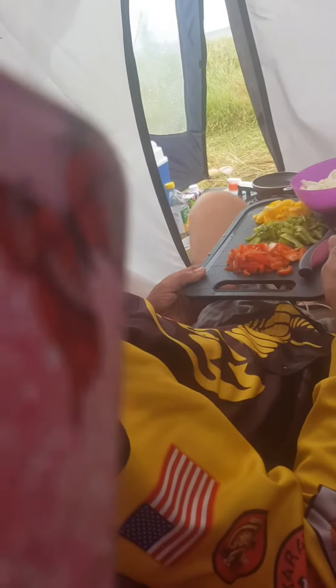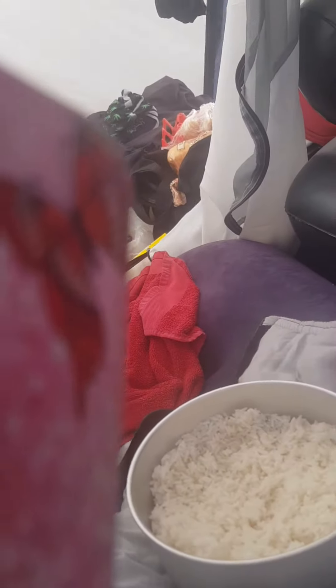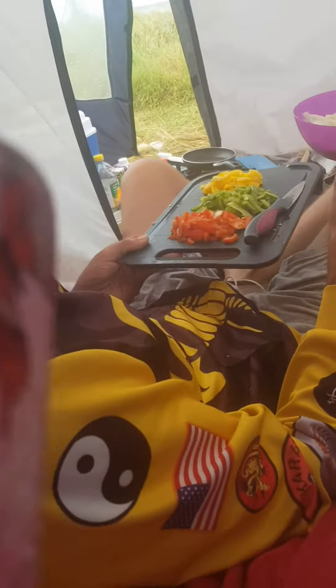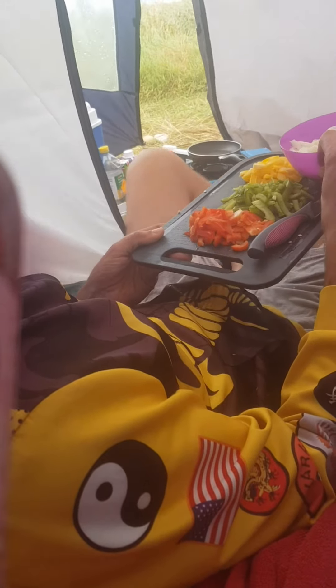Okay guys, as you can see we are cooking an Asian style omelette — omelettes and rice basically. This is what these are cooking like in foreign countries, in third world countries, due to the poor things. So what we're going to do is we're going to have some sausage meat in the omelettes as well.